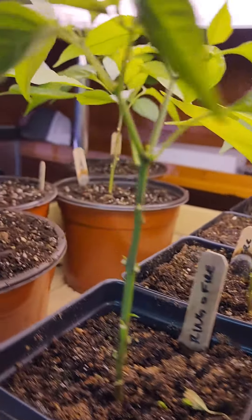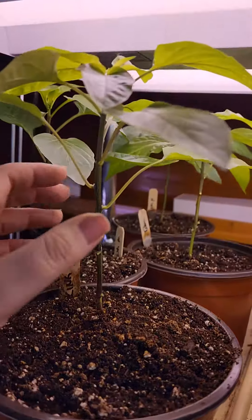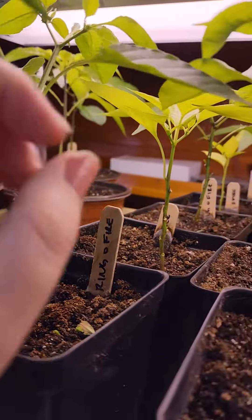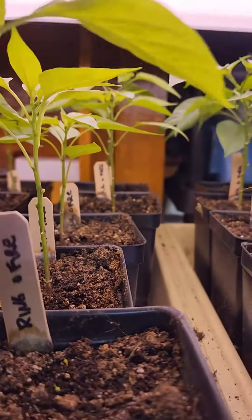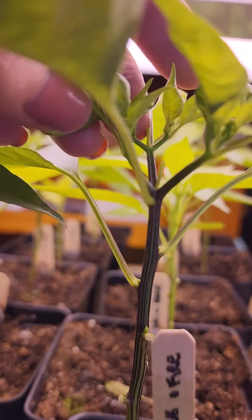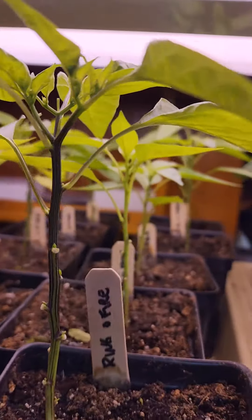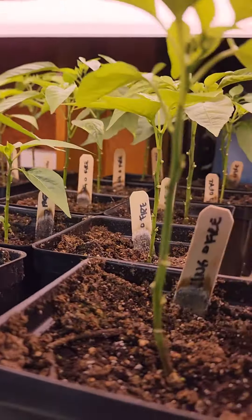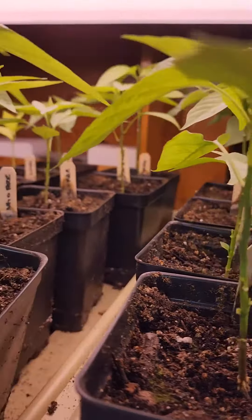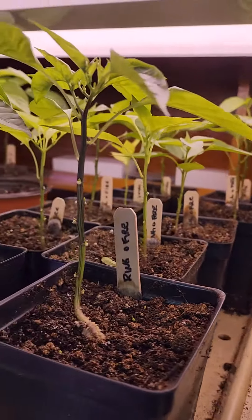This is a King Arthur, which is a bell pepper, versus a cayenne — and you can see it's already gone through that stage. You can see it's even splitting more, because cayennes love to split and be a little bushier. So I do not top our pepper plants and I've had very good success.